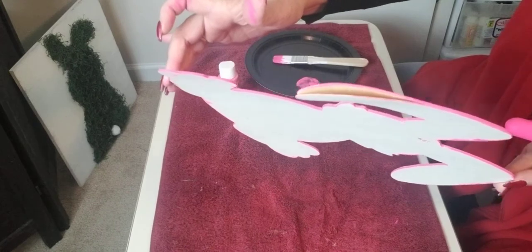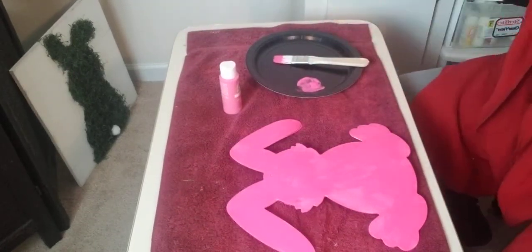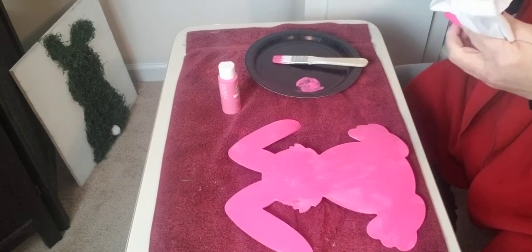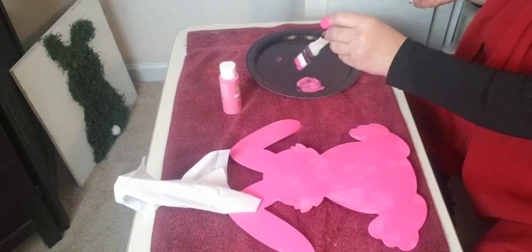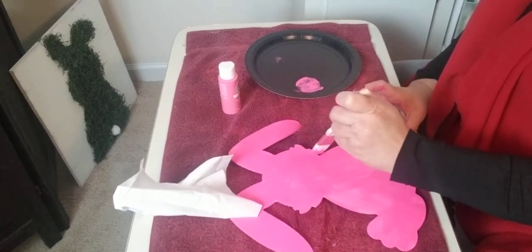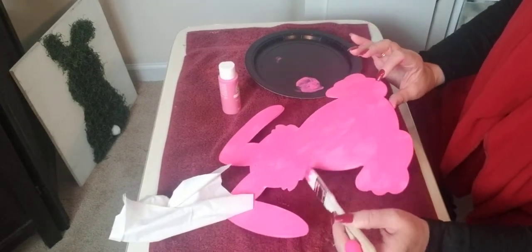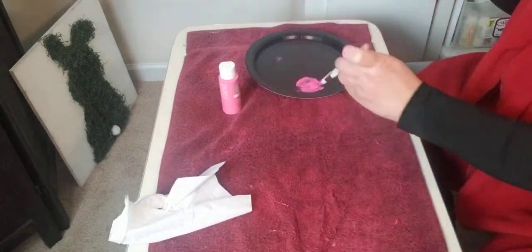I think it's cute. You can tell where it's cracked, so be careful when you are painting this because it will crack on you. I have hot glue stuck to my nails. Anyhow, I don't think I'm going to go over it with a second coat — it looks pretty covered to me and I am satisfied. I am now going to go back over these edges a little bit and make sure I get those good.